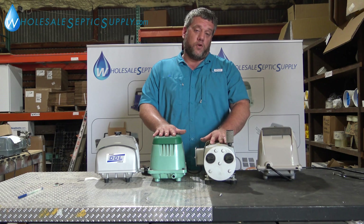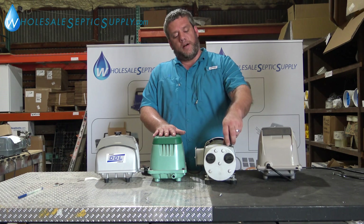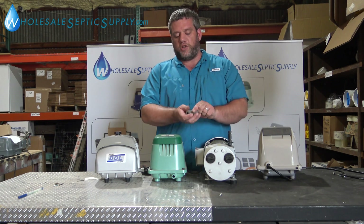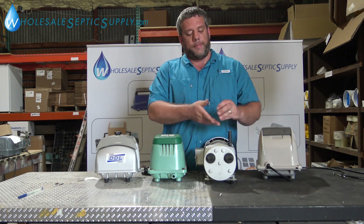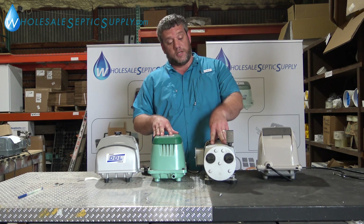Rotary vanes typically last a lot longer than a diaphragm pump, though they also cost more. They're more of a plug-in, forget-and-forget type pump. Every six months you should clean the little filter under a water spigot — squeeze it as you're doing it, squeeze it dry, pop it back on, and it's good to go. These pumps will generally run for a very long time.